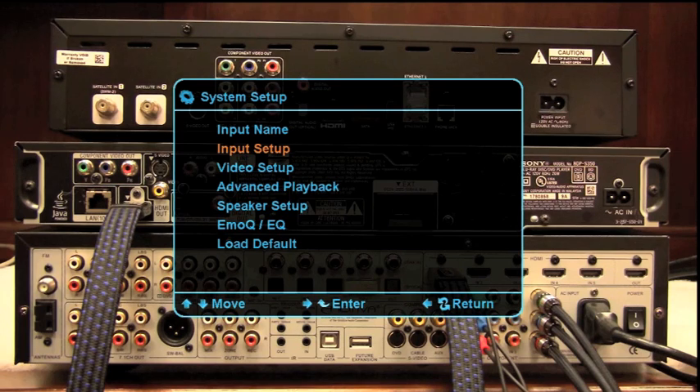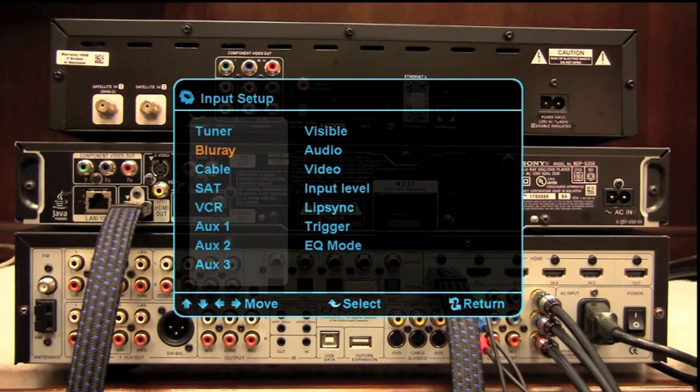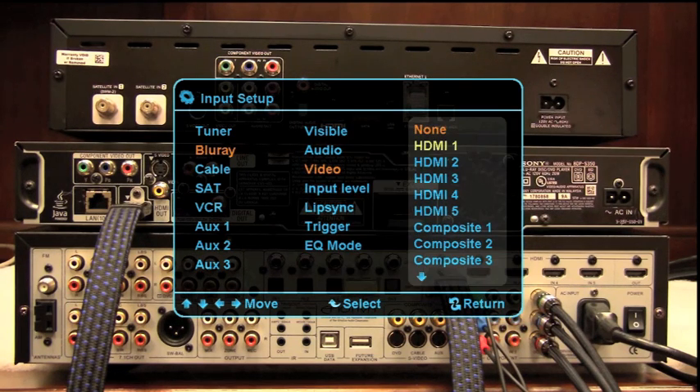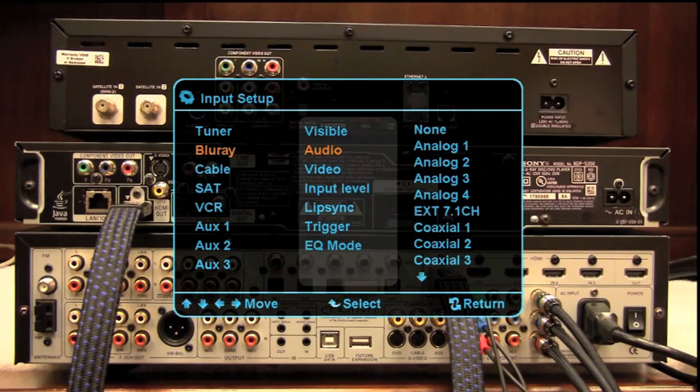Now we're going to return and do some input setup. Here's our list of input criteria. Let's drop down to Blu-ray — there's our new name for Source 1. The first question is whether we'd like it visible or invisible in the input scroll; we'll leave that on Yes. Dropping down to Video, it's already pre-configured for HDMI 1 from the factory. Coming back to Audio, HDMI is already highlighted — so it's already pre-configured for that.